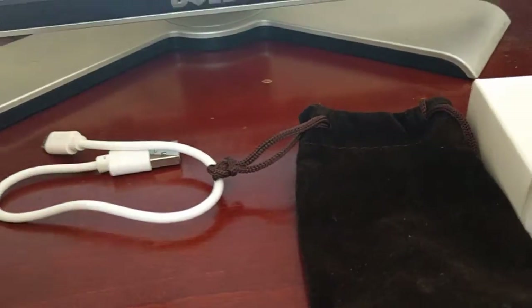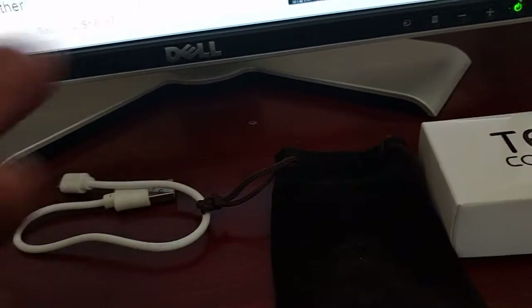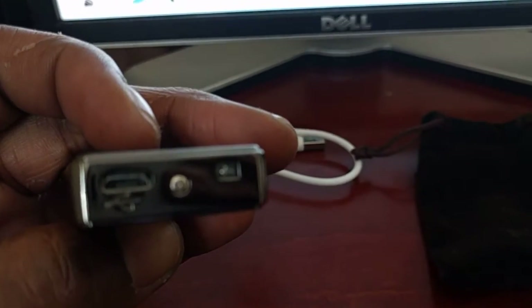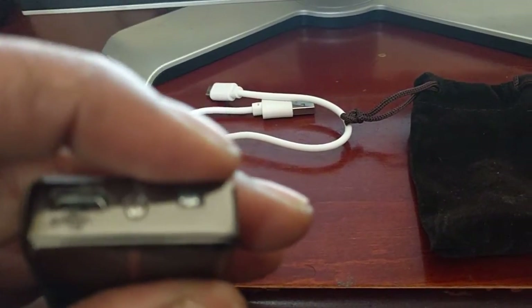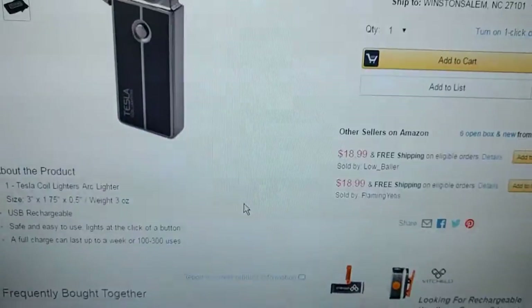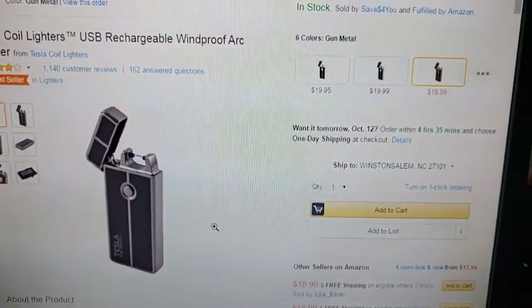What makes this lighter so special is electricity. On the bottom there's a USB charging port right here. There's an indicator light at the bottom — when it dies it'll flash red, and when you charge it it'll turn green.